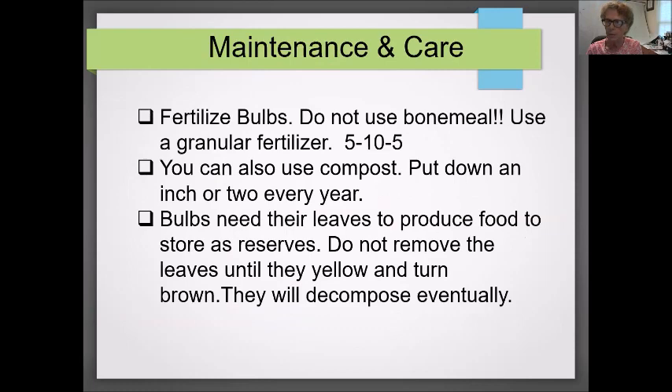For maintenance and care, let's talk about fertilizing again. In my research, I found that bone meal is not an especially good fertilizer, although you will see it advertised for bulbs. I would use a granular fertilizer of 5-10-5, and again add an inch or two of compost per year. Do not remove the leaves until they turn yellow — eventually they'll decompose right back into your garden.